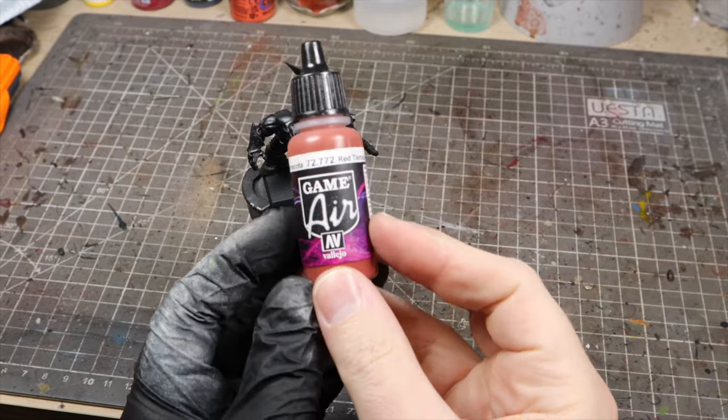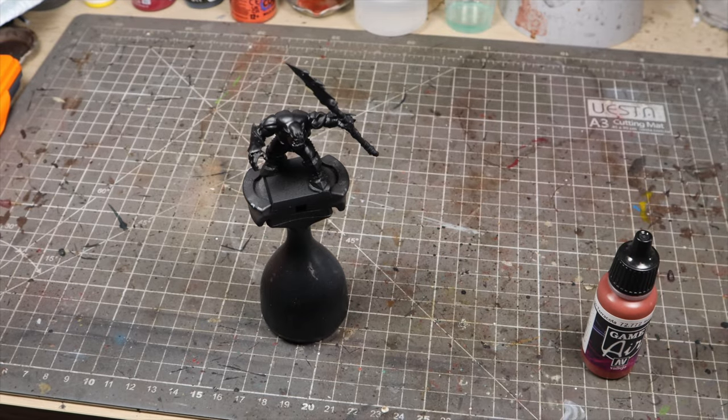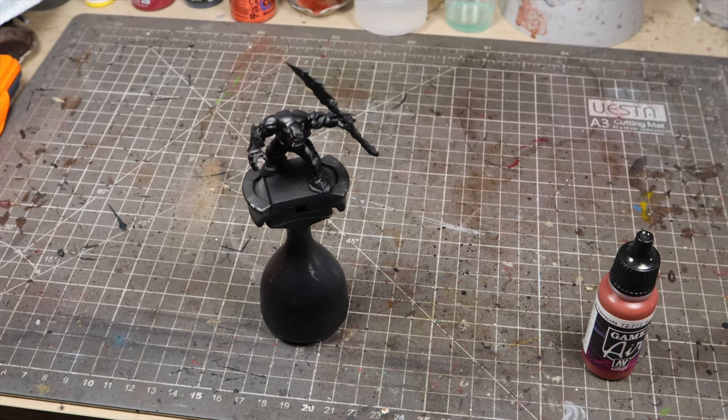I want to show you this recipe for the skin on an orc from Age of Sigmar. It will work great on orcs, goblins, and grots from all the Warhammer universes and beyond.